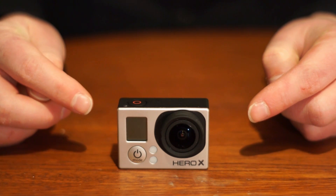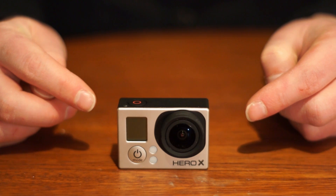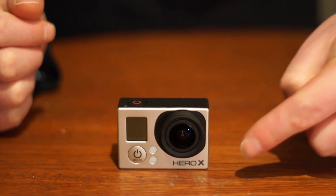Now I will show you the GoPro Hero 4 Prototype. Here you have it! The GoPro Hero 4, or maybe I should actually say Hero X Prototype, as that is what is stated here on the front.